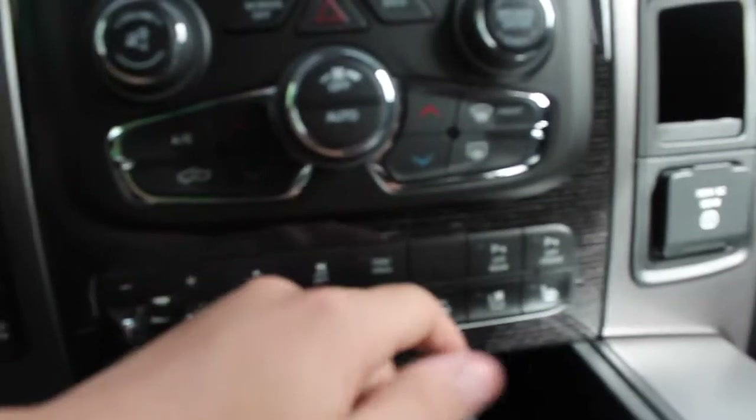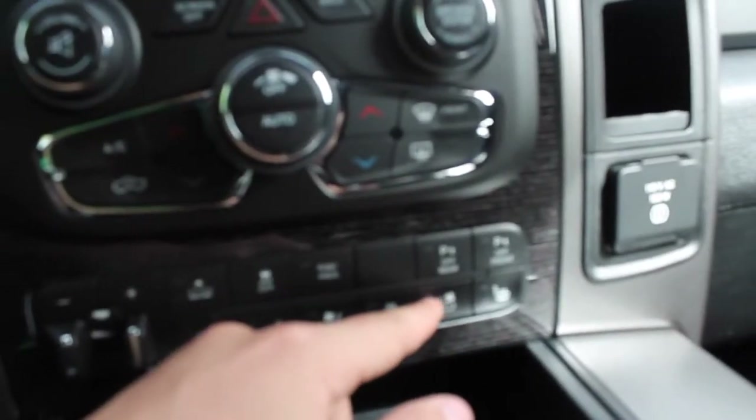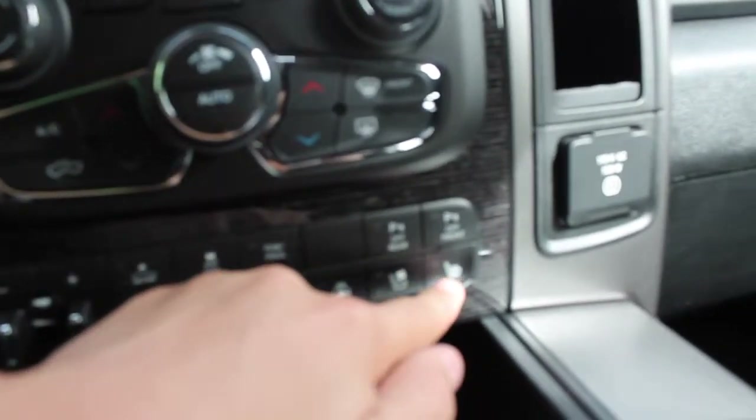Park assist off. More air conditioned seats and more passenger heated seats.